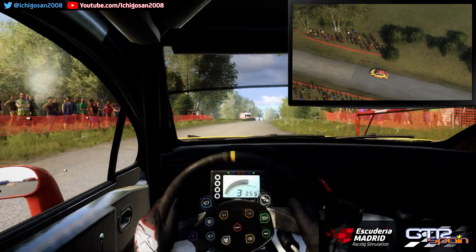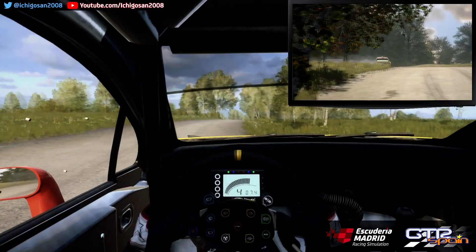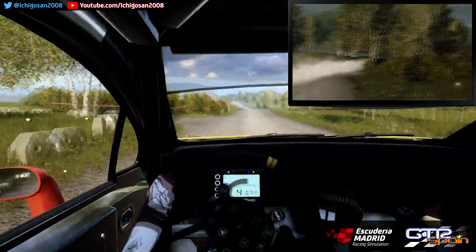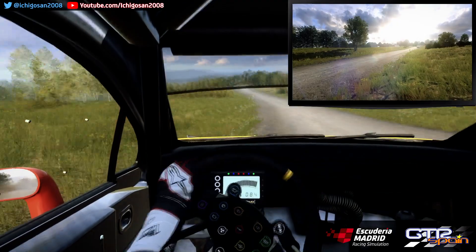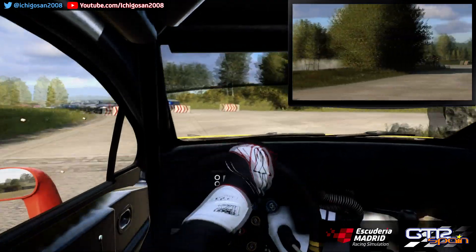Para derecha 4 Sobre rasante larga. Se cierra. Para izquierda 5. Para derecha 4. Se cierra. 60 Sobre rasante Izquierda 6. 50 Horquillo a la izquierda 5. Ojo no atajes. Para horquillo abierta.